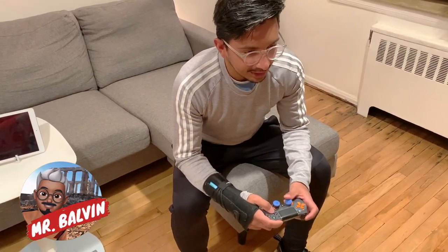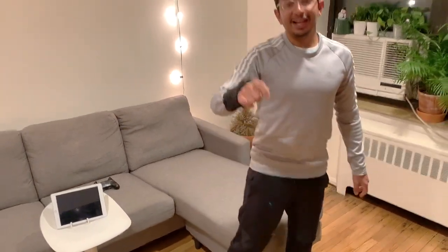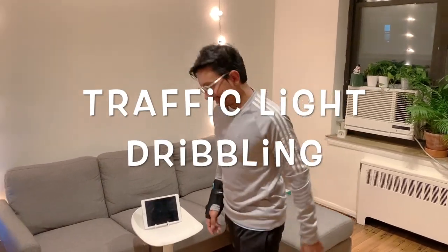Hi, how are you? I'm here back to show you another video on how to play traffic light.